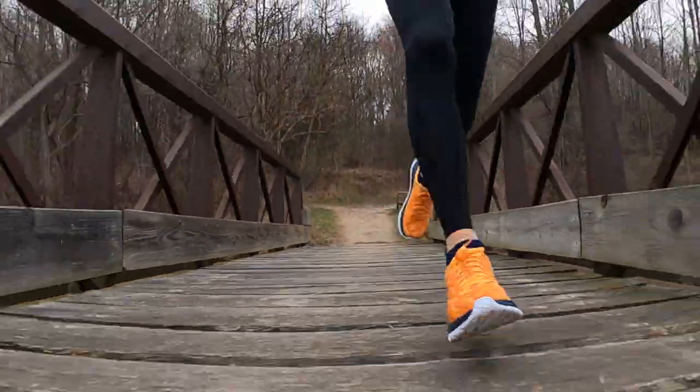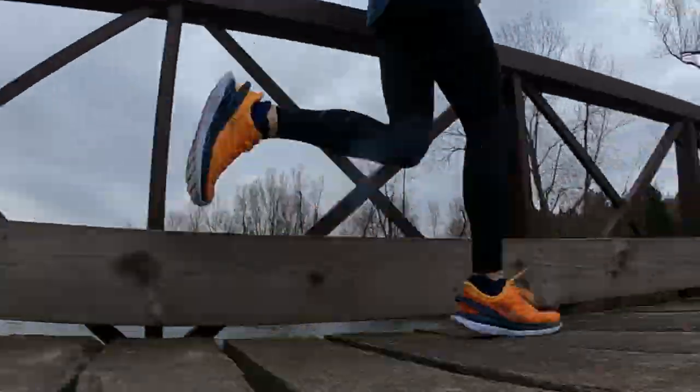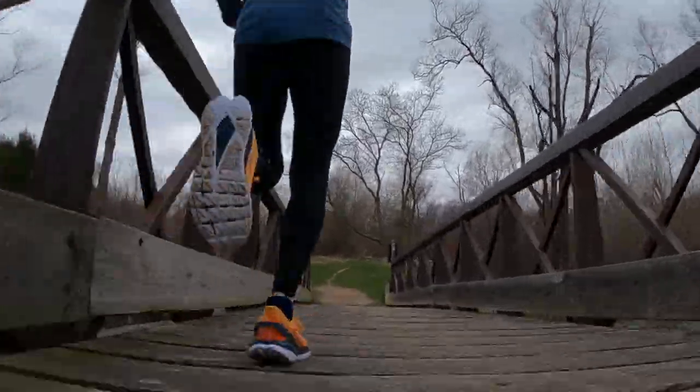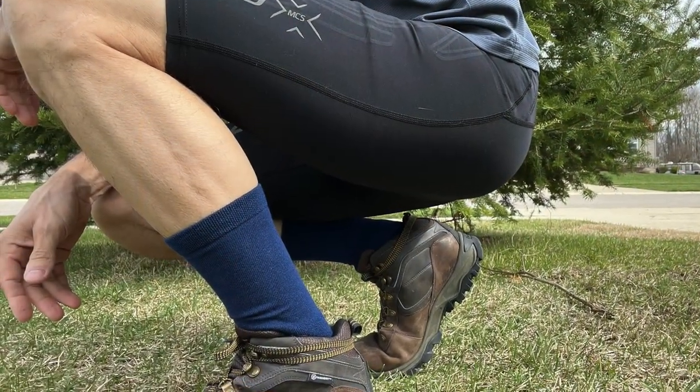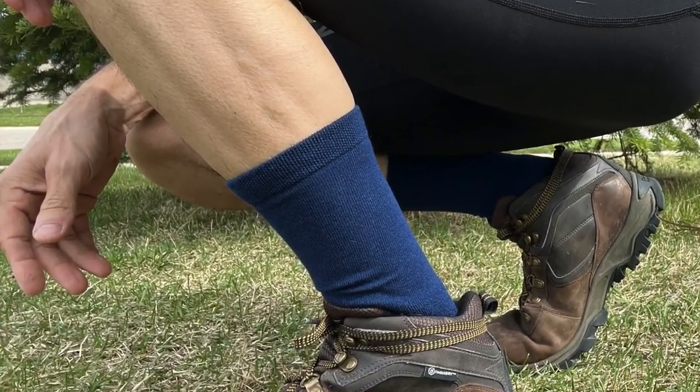In my case, I love to run, and it really doesn't matter how much I spend on a good pair of running shoes — if I don't have the right socks, it can really ruin that experience. Whether you like to run, walk, bike, or hike, having a good pair of performance socks like these is going to improve your overall experience and enjoyment in that activity.